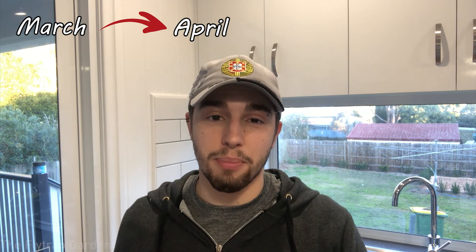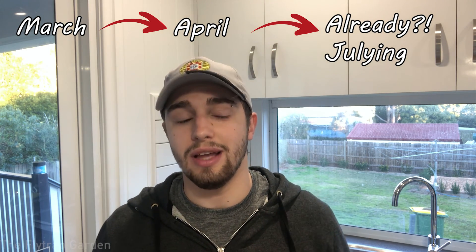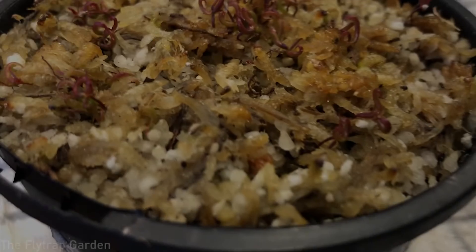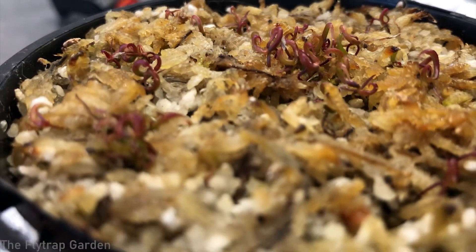These guys are not the easiest to grow or acquire because of how unique and rare they are. I actually got these seeds about one year ago and we sowed them together in March. They germinated in April, and now it is July, so it's been three months since they germinated. They have finally produced their first leaves and are well on the way to producing their second leaves.